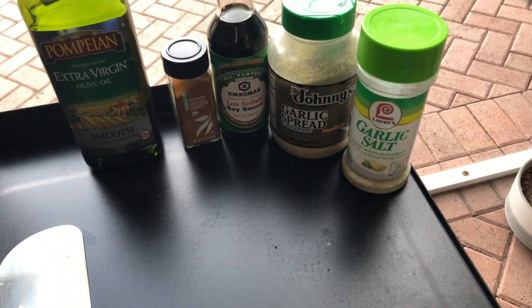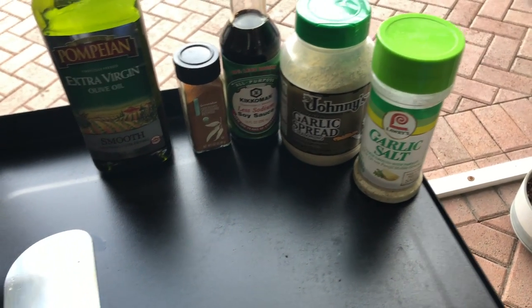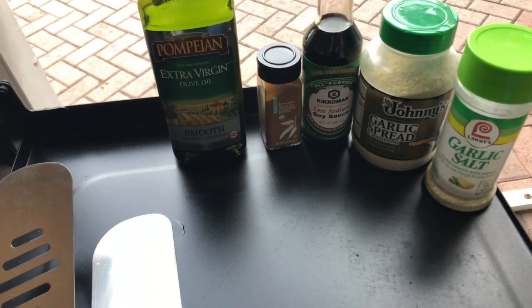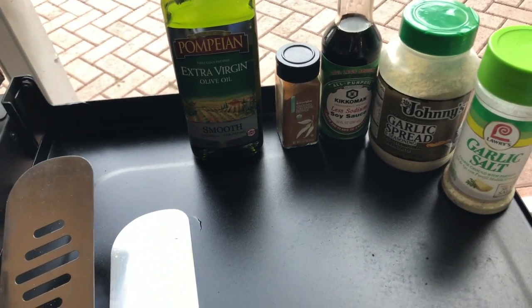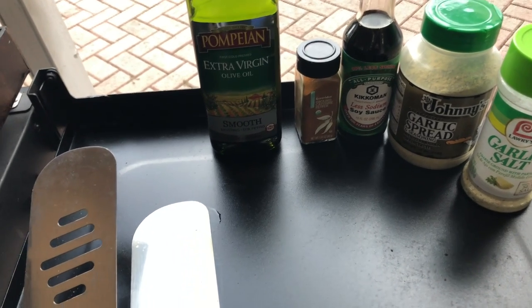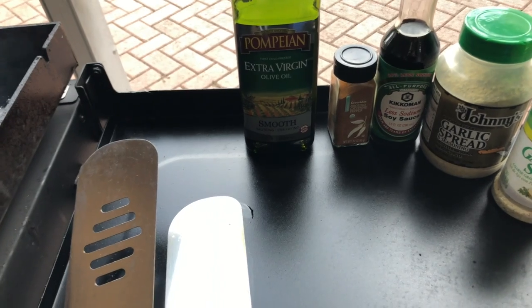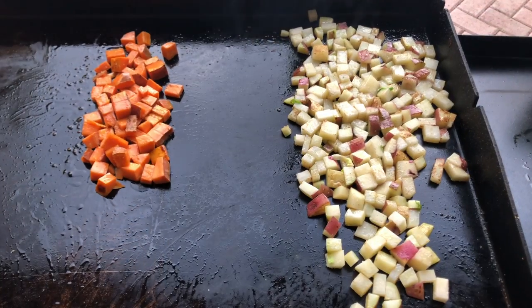For seasoning tonight, just using some light garlic salt, the garlic spread by Johnny's on a couple of things, soy sauce for the Brussels sprouts, ground cayenne to kick it up a notch, and plain extra virgin olive oil to cook on.